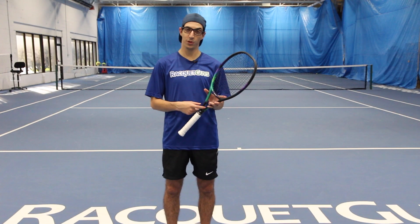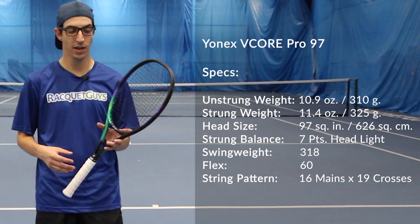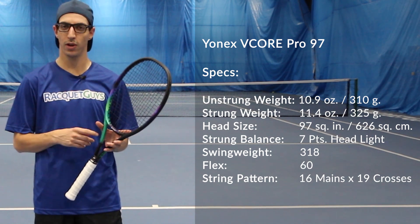Weighing in at very similar specs to the previous model of 310 grams and 7 points headlight balance, Yonex introduces the FlexCon system and a 25% longer throat to give you some increased flexibility and some increased dwell time.